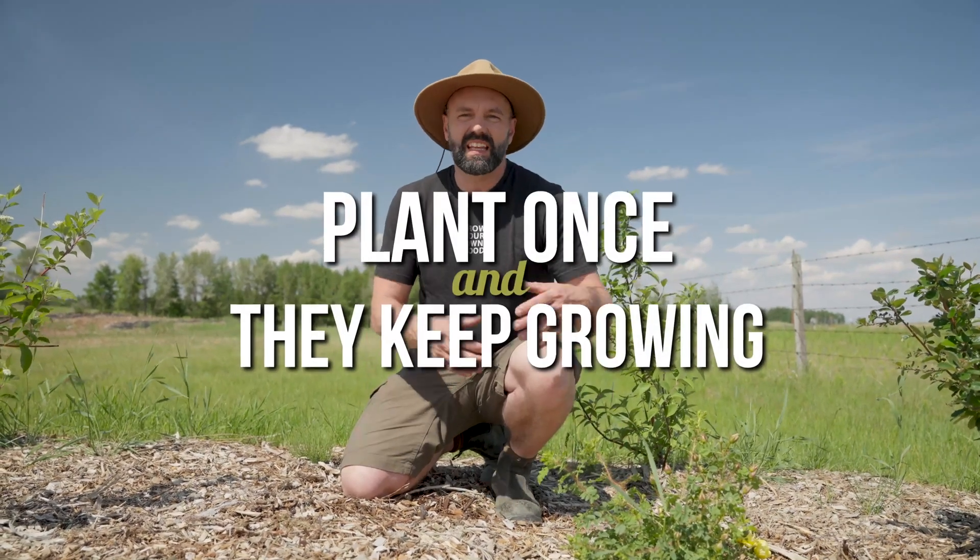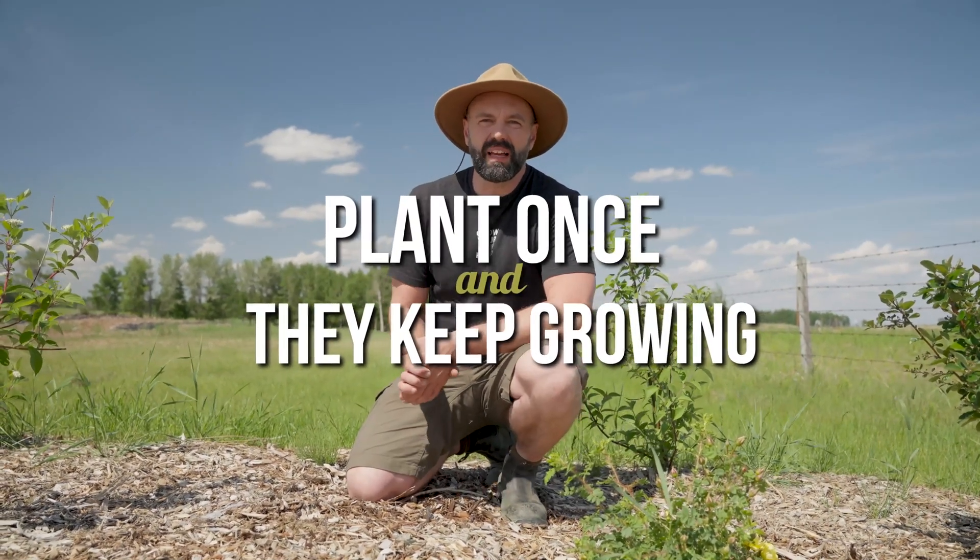Today I'm going to show you one of the most important things about perennial plant propagation. Perennial plants are plants that you plant once and they keep growing, whereas annual plants have to be planted every single year. The reason that's important is that if you plant an apple tree, it will give you productivity and food for its entire life.